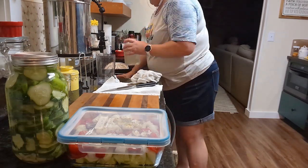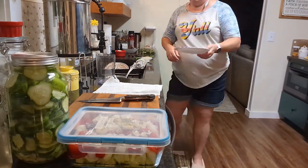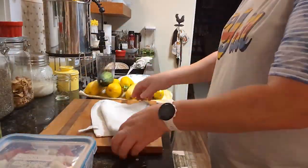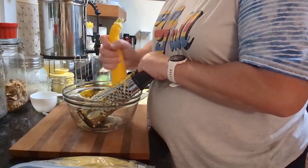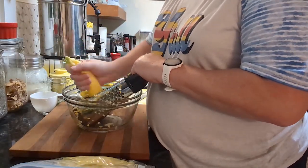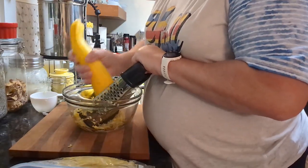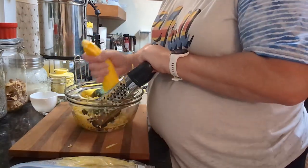That took care of the cucumbers. I'm saving the rest of my brine — you can just stick cucumbers in as they come out of the garden and make more refrigerator pickles. Now it is time to take care of all these zucchini coming out of the garden, so I decided to shred them for zucchini bread — future zucchini bread for when we don't have zucchini coming out of the garden.